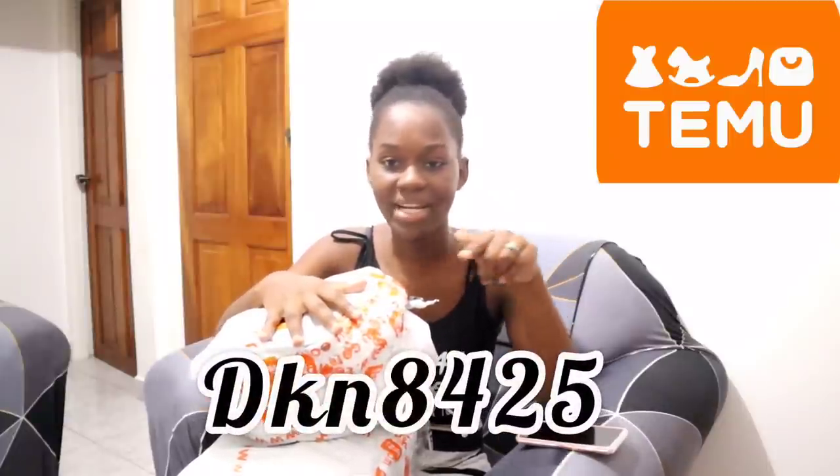Don't forget guys to download the Temu app and use my discount code, which is going to be on the screen right here. You can always get the discount code, or if you don't know the app, you can get 100 coupon bundles through my link. You can also go into the Temu app, go to the search bar, type in my discount code, and you'll get some discount from there.